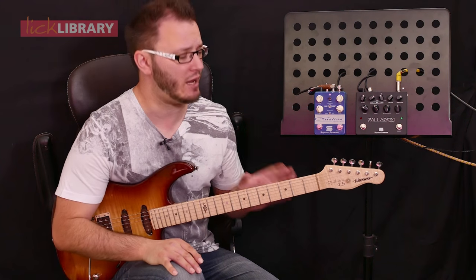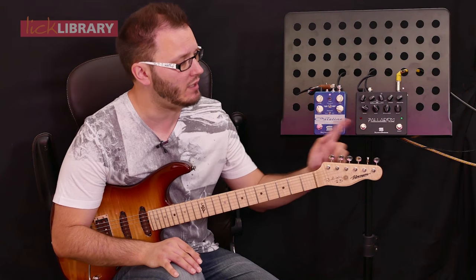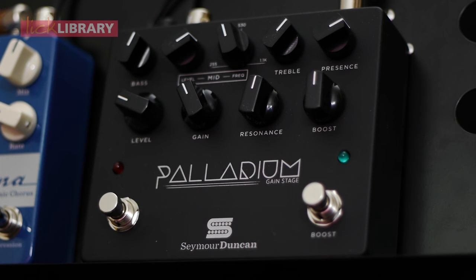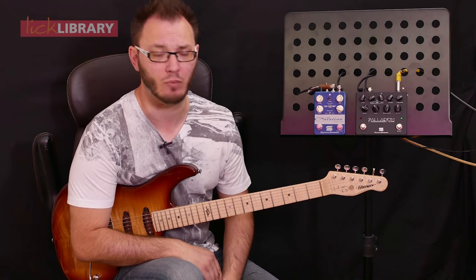For today's lick I'm using my gorgeous Fibonari Roadmaster FB guitar and these pedals just here. These are Seymour Duncan pedals — this is the Palladium Gain Stage, which I'm going to be using for today's lick, and the Catalina Dynamic Chorus. Two really great pedals that I've been checking out through Lick Library.